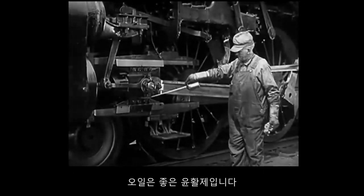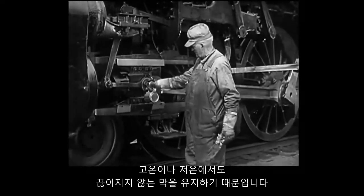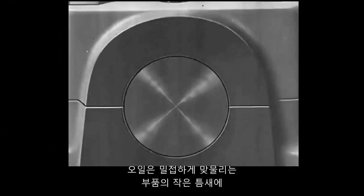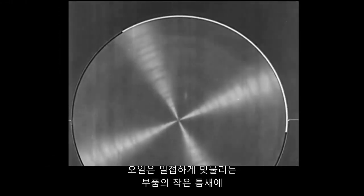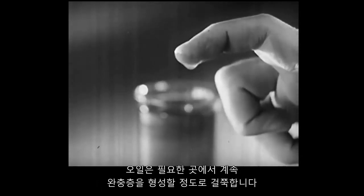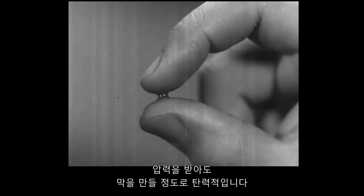Here, magnified thousands of times with the help of micro-photography, we can see what happens when a metal surface glides over another surface of metal, riding on a film of oil. Oil is a good lubricant because under high or low temperatures, it keeps an unbroken film to hold sliding surfaces apart, and it won't evaporate. Oil is liquid enough to get into small openings between closely fitting parts. Oil is thick enough to form a cushion that stays where it is needed, and it is elastic enough to make a film under pressure.